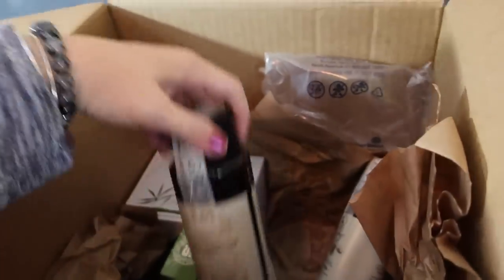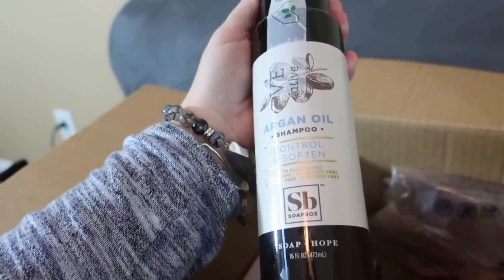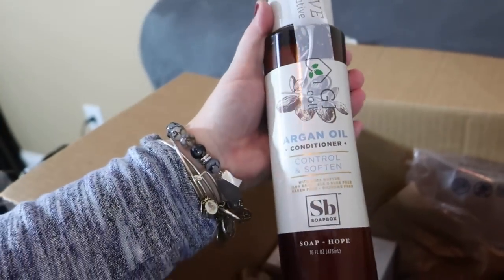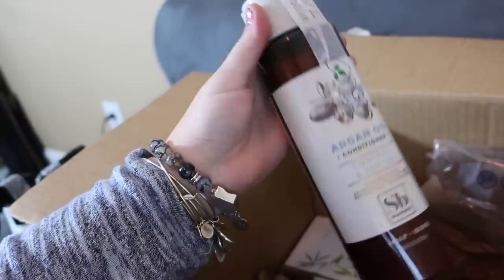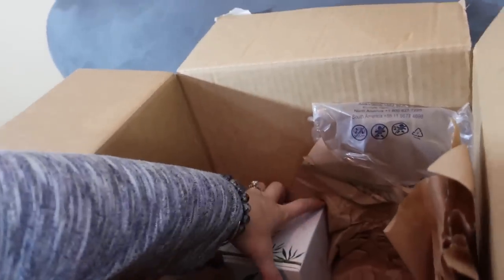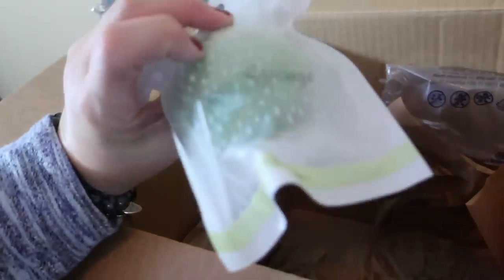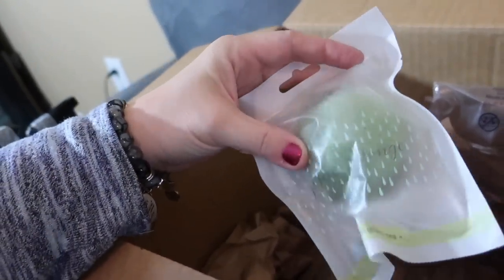I also got this argan oil shampoo by Soapbox to try — this one looked really interesting. I got both the shampoo and the conditioner, so I'll let you know what I think. I typically use the marine sea shampoo and conditioner from Disney Cruise Line, but I got these just to try out. I also picked up some Kleenexes.